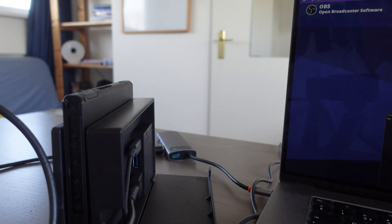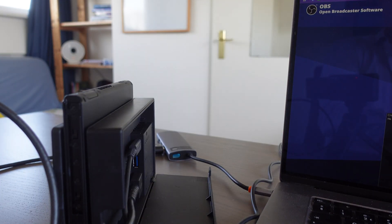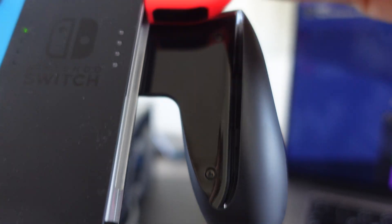The last thing is we're going to take the Nintendo Switch controller and connect the Joy-Cons to it — that's one, and that is two.